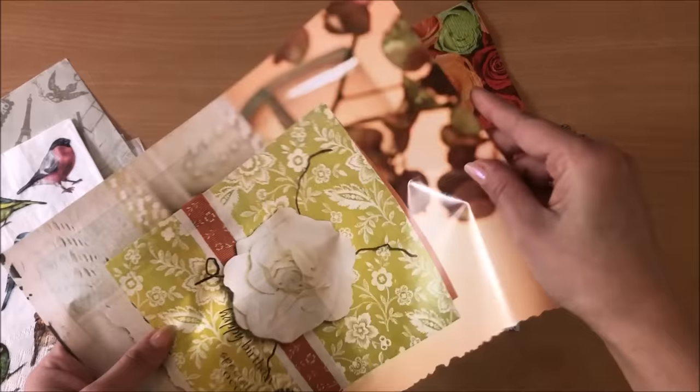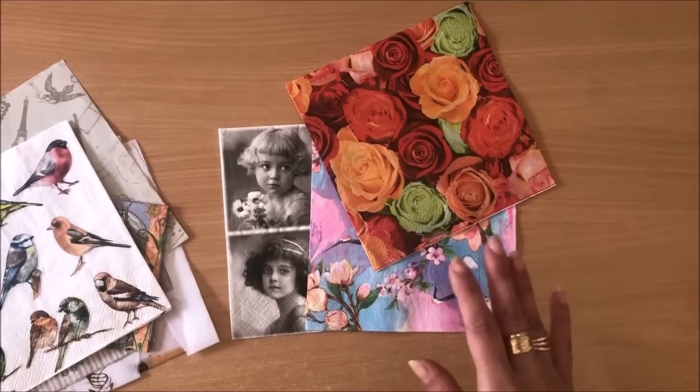One thing you cannot really use is magazine images and things like that - this is way too thick. When you apply glue onto this, the glue is not going to soak right through, and that's why you need something really really thin.